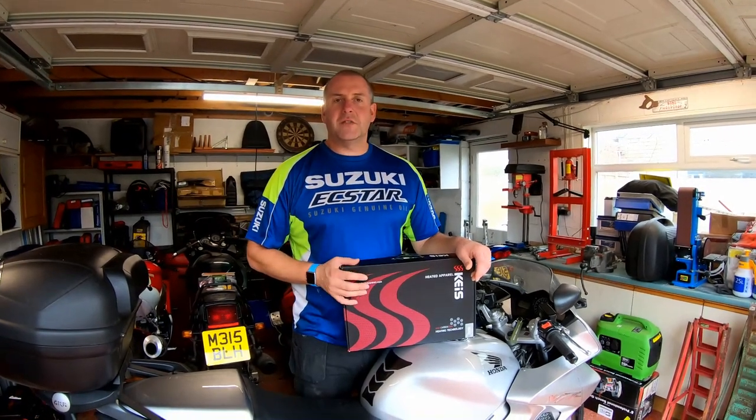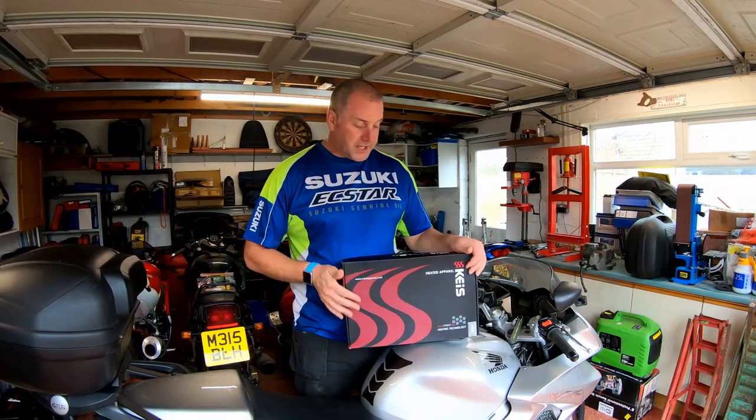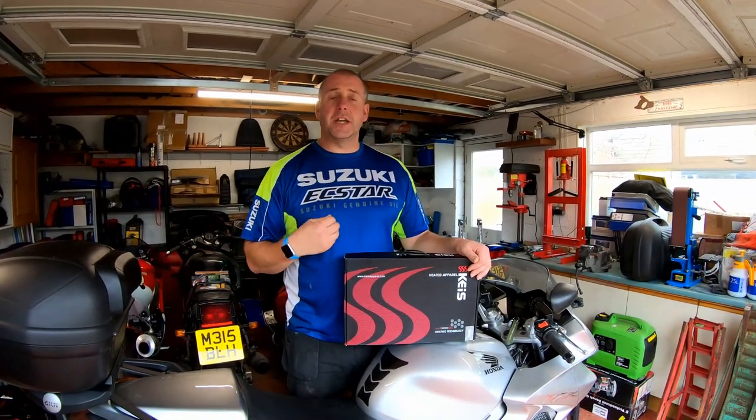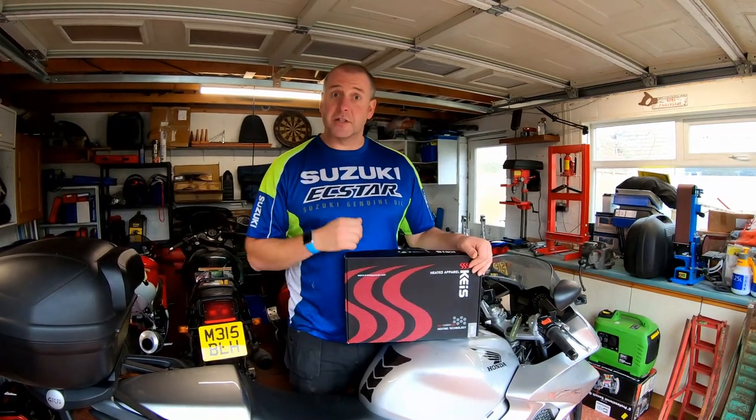Hello everyone, welcome back to the channel. In this video I'm going to be doing a small review on the Keiss heated jacket. This is an under jacket which can be worn underneath your leathers or underneath a textile jacket, and basically it's heated, as the name suggests.